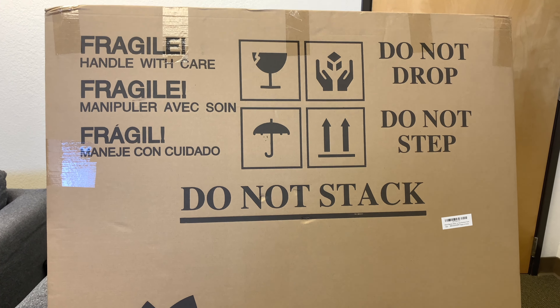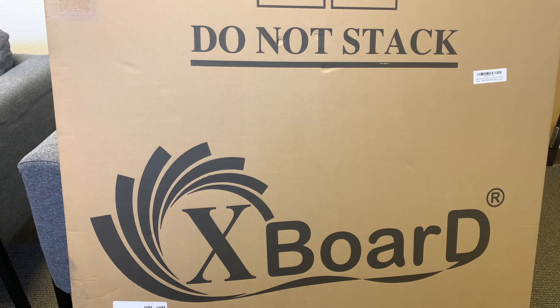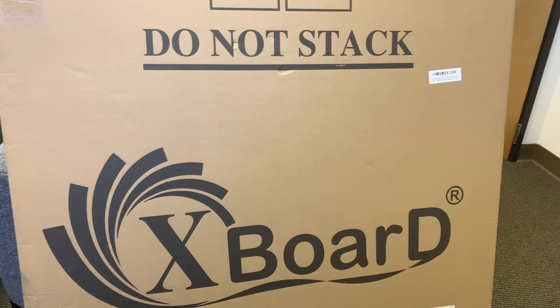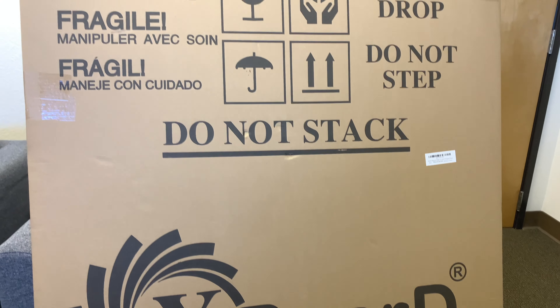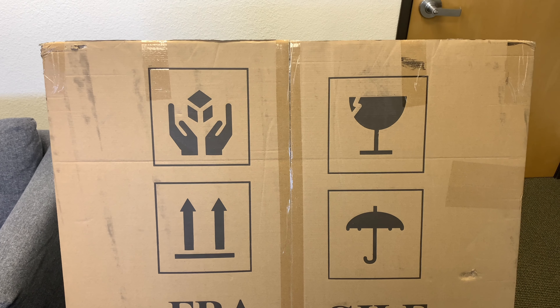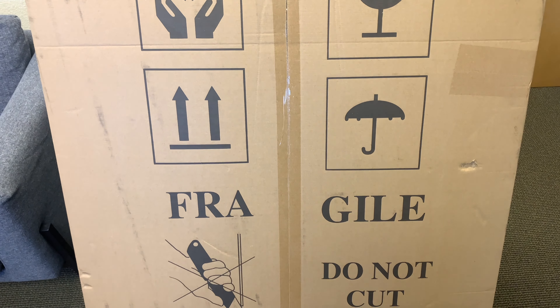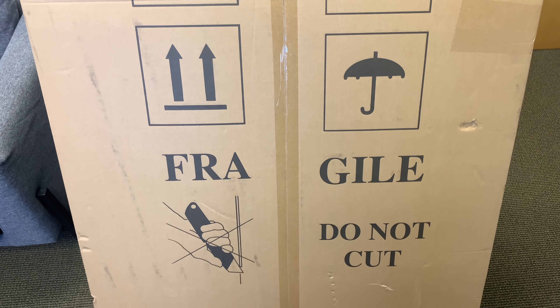I was looking for whiteboards for a while and, believe it or not, some of them can be quite expensive. So I decided to try out the Xboard whiteboard and figured I'd show how it's set up and its contents compared to some of the other whiteboards out there.